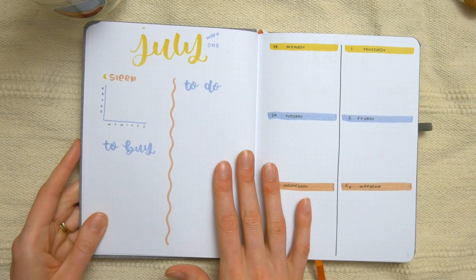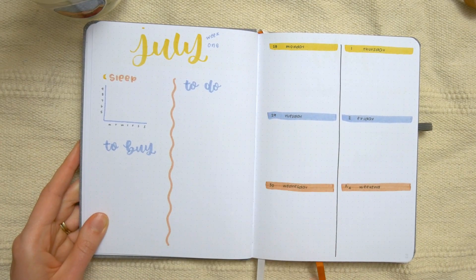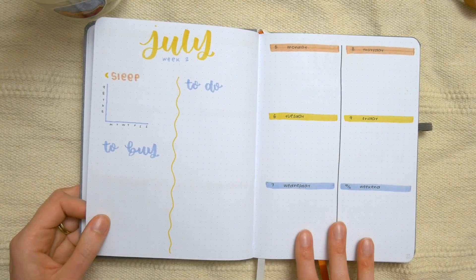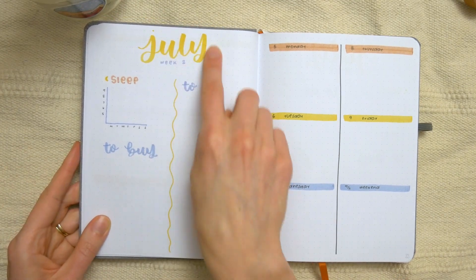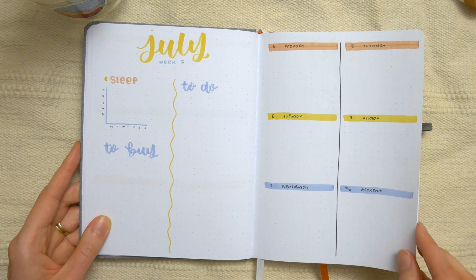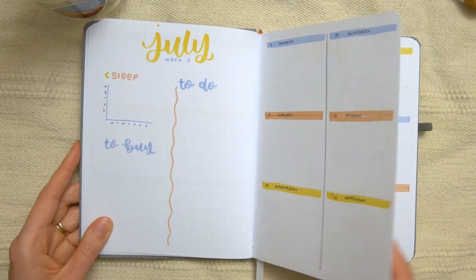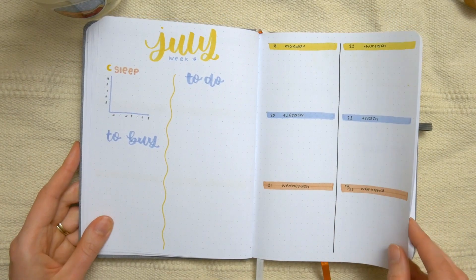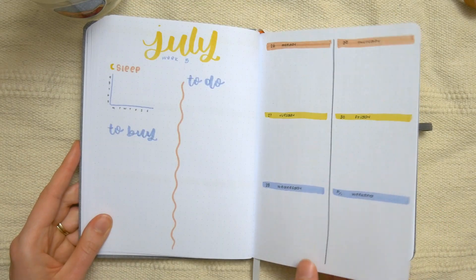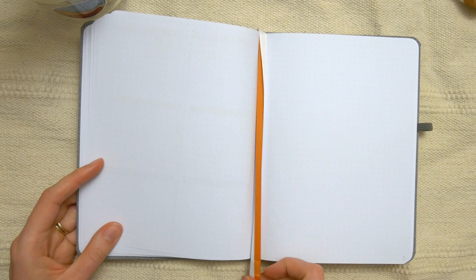Now for the weekly spreads — she wanted a minimal doodle journal, so there's lots of color on these pages but not tons of doodles. Each week she's got six different boxes for the days of the week on one page, then a really simple title with a sleep tracker, a shopping list, and a tasks list on the other. All of her weeklies are the same because she just wanted this same style throughout the whole month of July. This is a really short bullet journal — just one month — but of course there's the whole rest of the journal she'll fill throughout the rest of the year or even beyond.